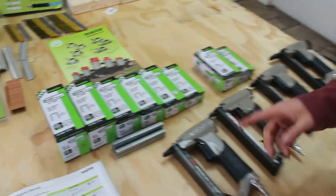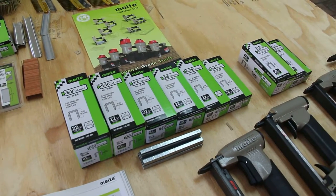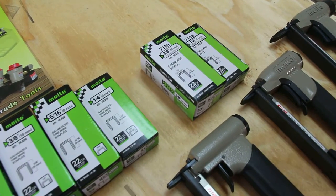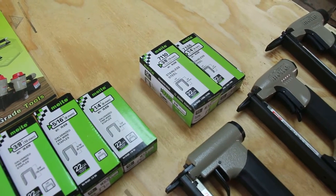We have staples available in 5/8, 9/16, 1/2, 3/8, 5/16, and 1/4 inch sizes. If you prefer stainless steel, we also carry those in 3/8 and 1/4 inch.